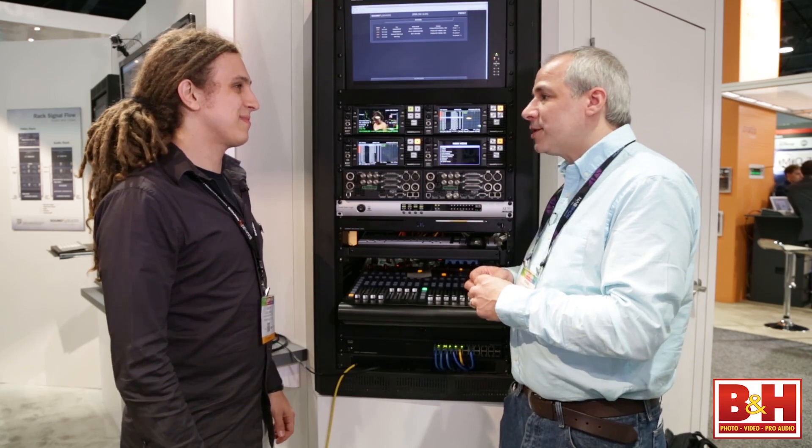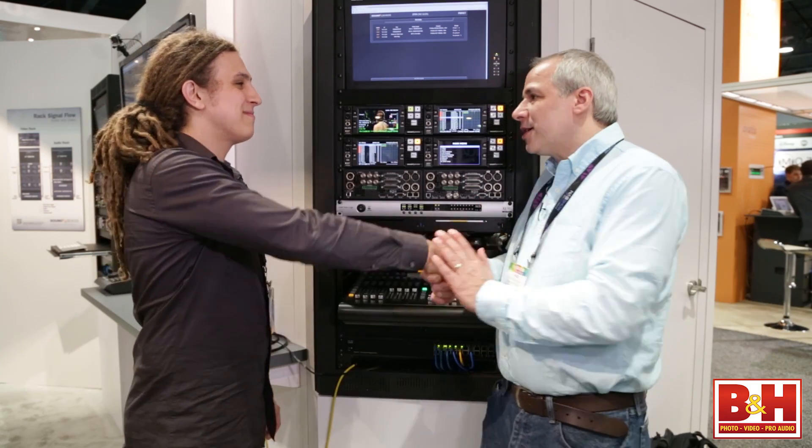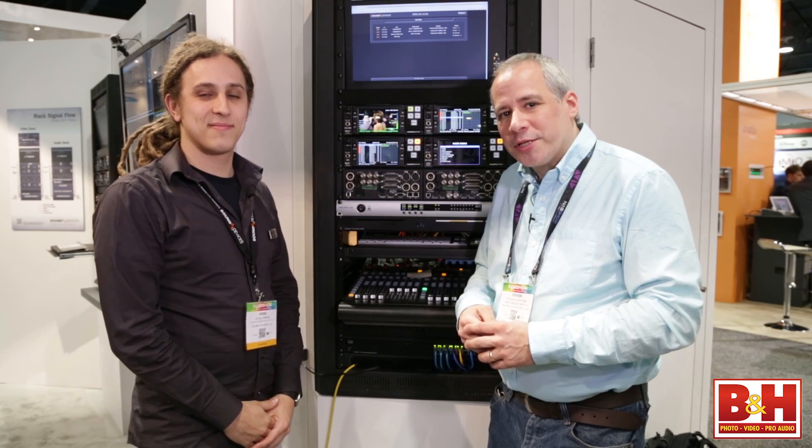It's a really fabulous device and I appreciate your spending the time with us to go over it. I'm Steve from B&H Photo and we're here at NAB 2014. Thanks for watching.